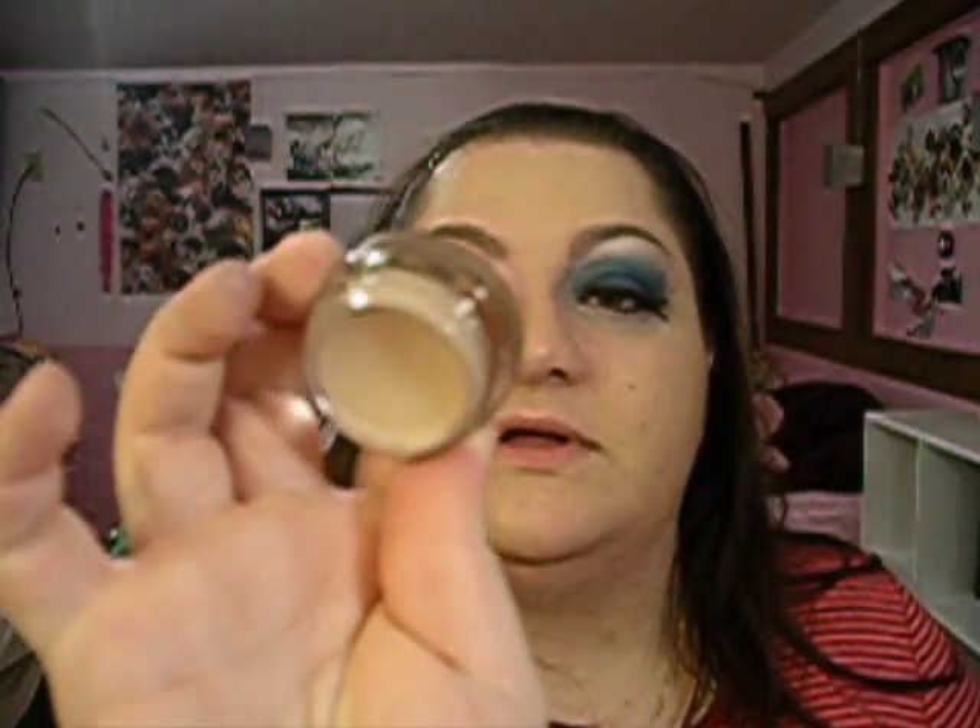All I really did was I put on MAC's Painterly Paint Pot all over my lid up to my eyebrow and underneath my eyelash line on the bottom. Painterly, for those of you who don't know, is just like a skin tone color.